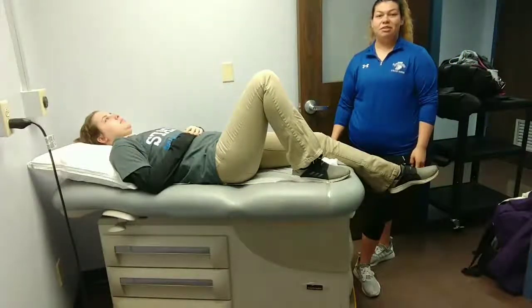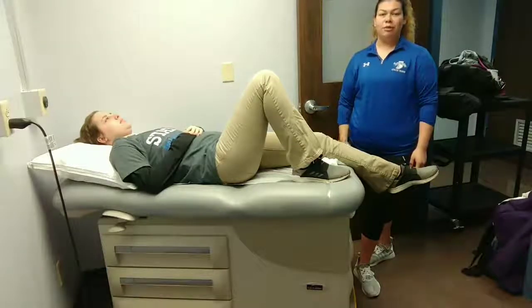Hi, my name is Jessica Montoya. I'm a masters of athletic training student here at Indiana State, and today I'm going to show you how to perform the Slocum drawer test.